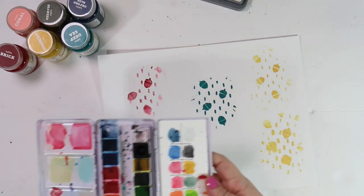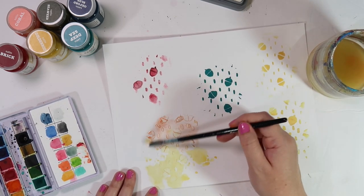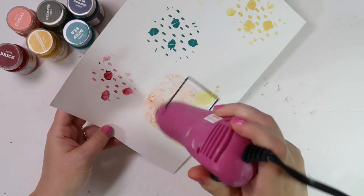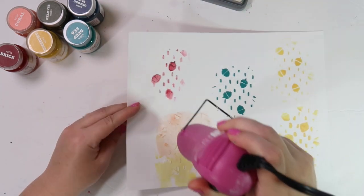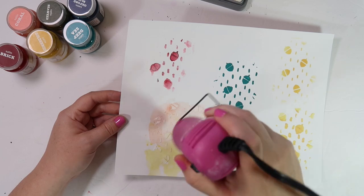Now I'm doing a wash using the Illustrated Faith watercolors, and you can see that it really makes the white texture paste pop out. I'm hitting it again with my heat tool to speed up drying. This is just a really fun technique and I'm looking forward to playing with each one as I work through the 100 Days of Grace and Gratitude devotional journal.